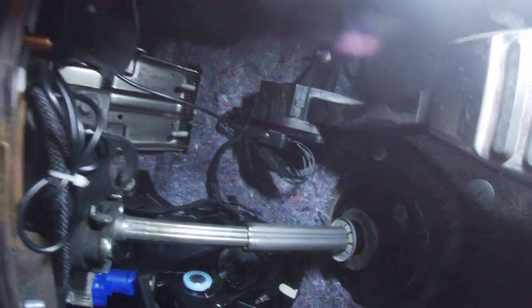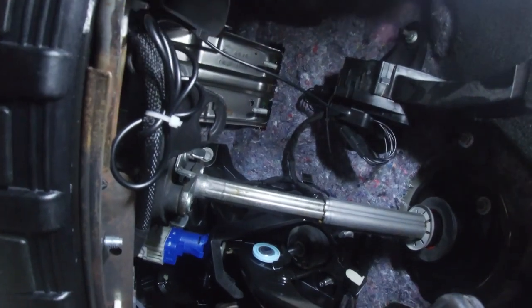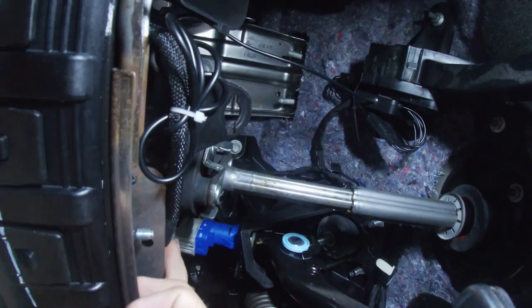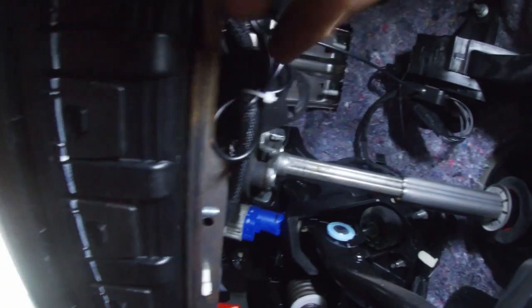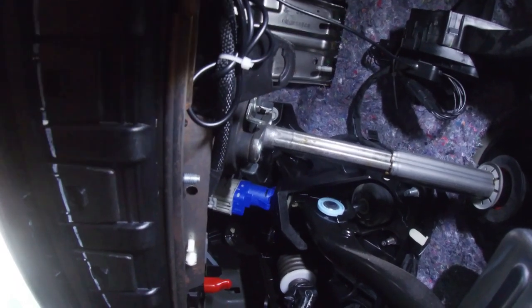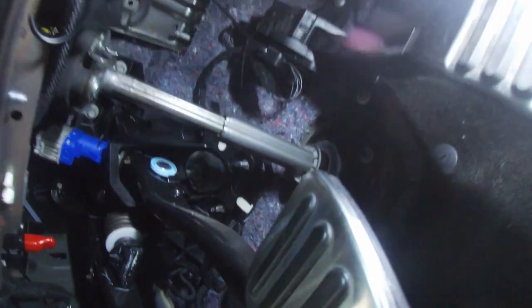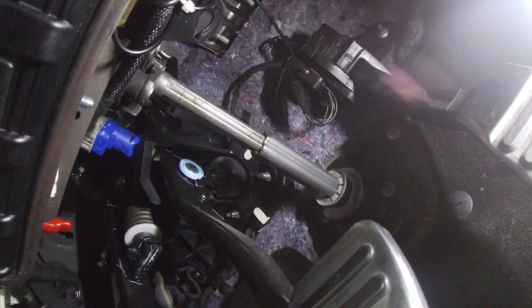We ran the harness straight out towards the front of the dash, then ran it down along this OEM harness, doubled back and kept doing that until we got all the slack out, and put one zip tie around it to secure it. We made sure to keep all the OEM harness and the Solar Performance harness away from any sharp edges on the dash, and made sure all the slack was taken out so it doesn't interfere with the pedal, steering column, or any of the other pedals. Now we can go ahead and test this thing out.